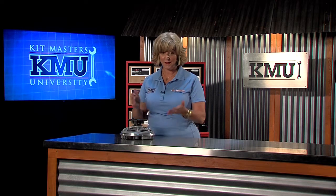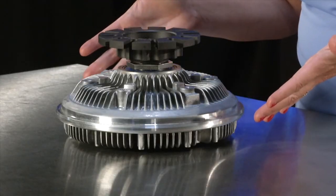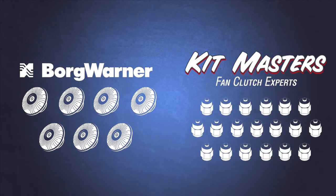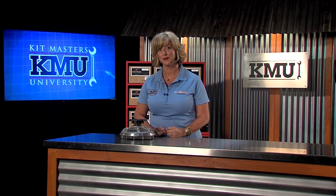Once assembled, the fan clutch is ready to go. Kitmasters and BorgWarner have formed a partnership to accomplish the Spectrum program. The viscous drive head is manufactured by BorgWarner; Kitmasters manufactures the brackets, spacers, and adapters, and manages the system. BorgWarner is the leading manufacturer of viscous drives, and it is likely that the original fan clutch is a BorgWarner as well.